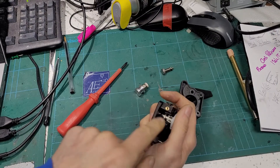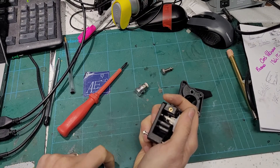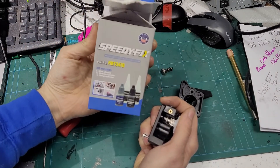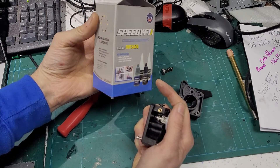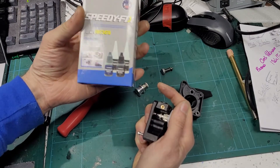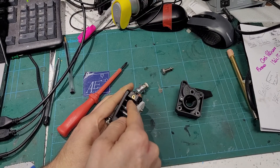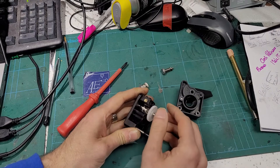I've done this on a couple of extruders now and it seems to work pretty well. I basically just built up the area around there with this particular stuff which works really well - it's like a powder-based cyanoacrylate called Speedy Fix. It's a powder and an acrylate activator, basically like a mixture of superglue with a metallic powder. It bonds really really hard.